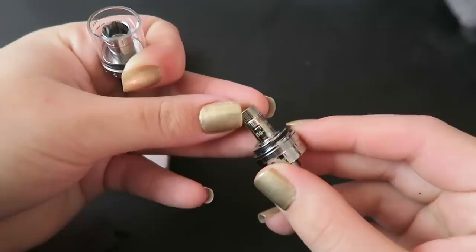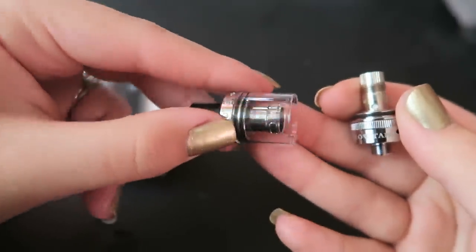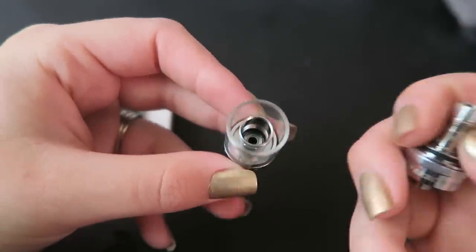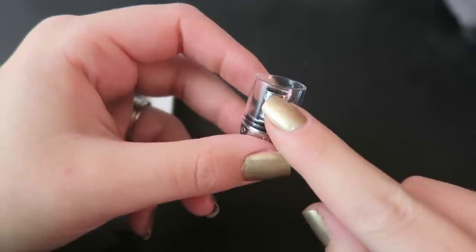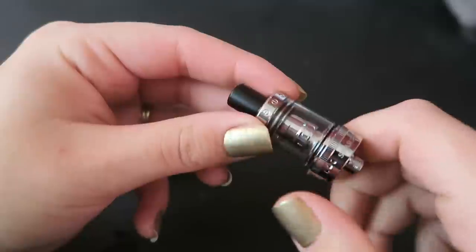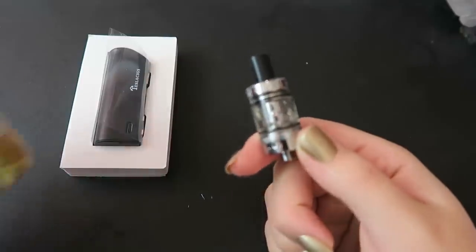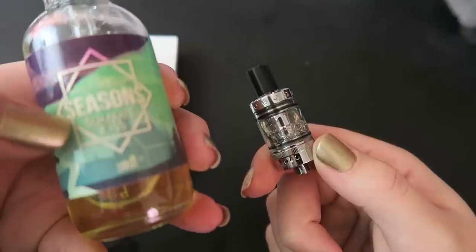You can spin out the coil — this is a 1.6 ohm coil. It is also a bottom-filling tank, so you have to take the bottom off and fill from the bottom, which is why the max level is right at the bottom of the glass — but it's actually at the top because that's how you fill it. I've got some e-liquid in there — my favorite winter flavor.